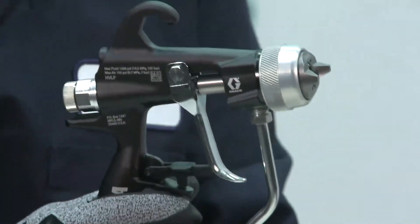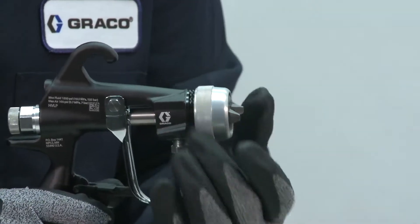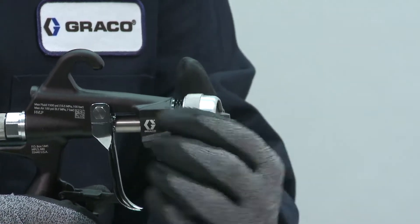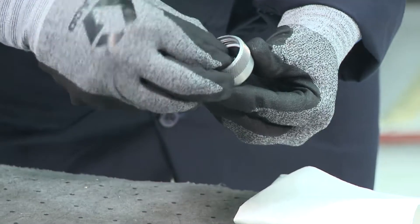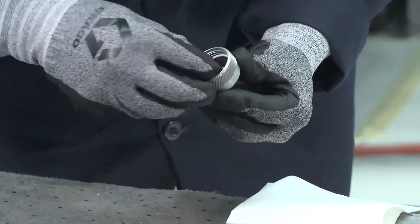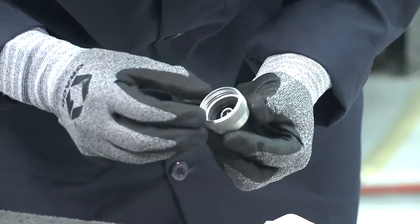With the gun trigger lock in the lock position, remove the retaining ring and air cap. Install the spray tip into the air cap, ensuring that the tip locating tab is positioned in the air cap slot.